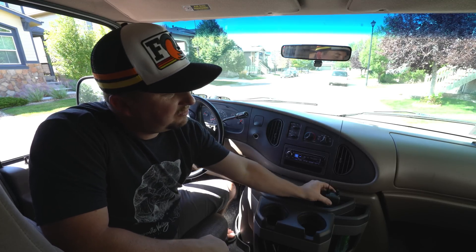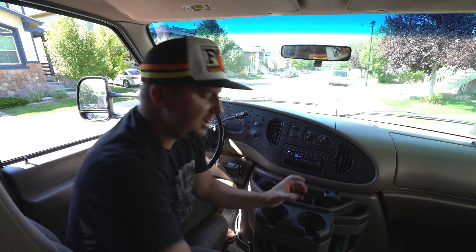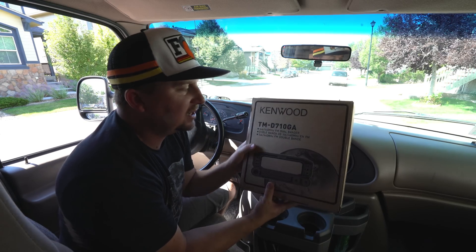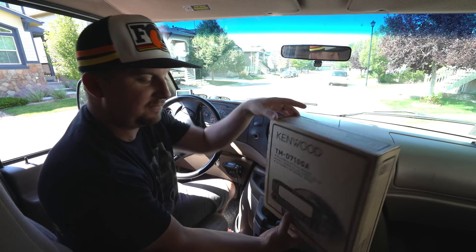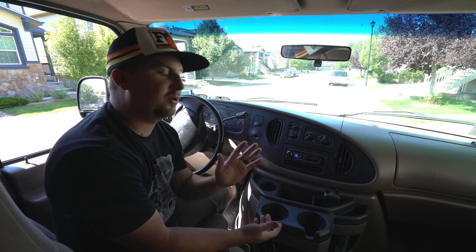Today I am super excited to announce our sponsorship with Kenwood Amateur Radios. They've provided us with two D72 Handy Talkies, and they also provided us with a D710GA mobile unit for the van. Both of these have APRS enabled, which is super cool.